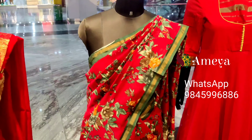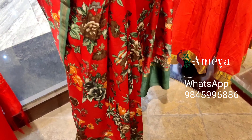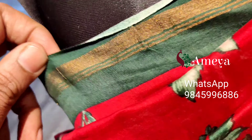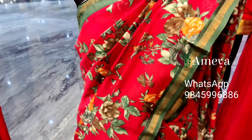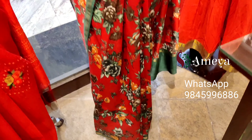Moving on to the second mannequin — a beautiful digital printed chanderi saree in red with beautiful floral prints all over the body. It has green piping borders on both sides. The pallu is a nicely printed pallu with a touch of green at the bottom.